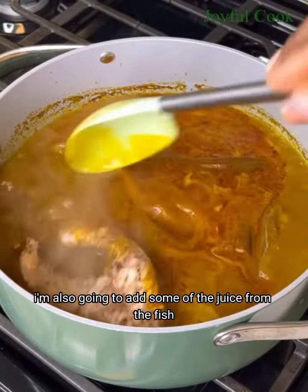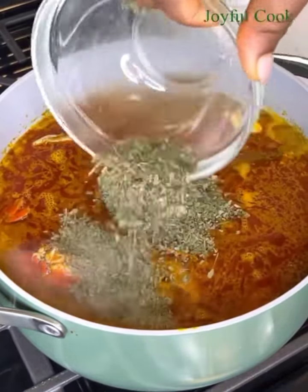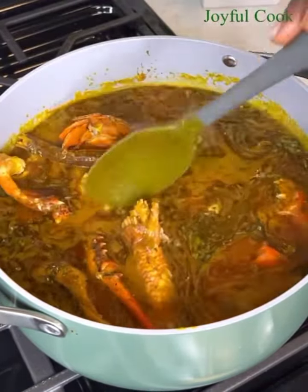At this point I check on the palm nut juice again — it is boiling and you can see some oil on the top already. So add the banga stick, the blended pepper, onions, and crayfish, the remaining banga spice, some seasoning cube, and a little bit of salt. Give this a gentle stir and then continue cooking.